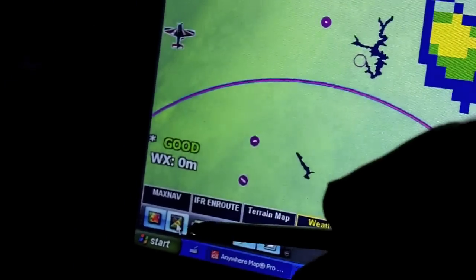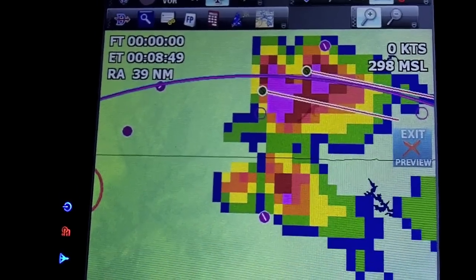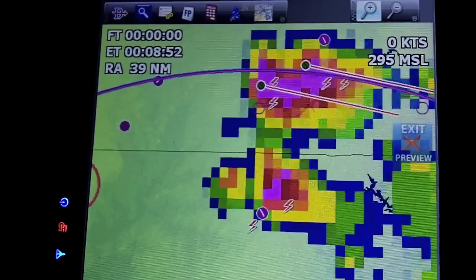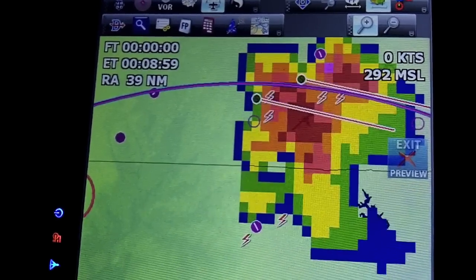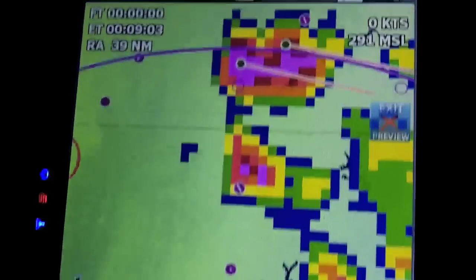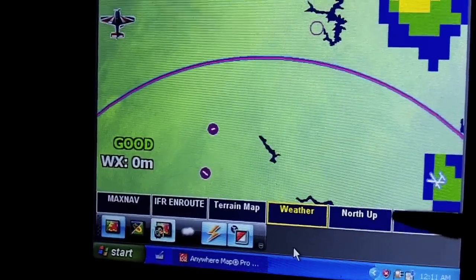There's also radar looping which will animate the radar returns. The system hasn't been on very long so there aren't many frames to loop — I think there are only two pictures. They're updated every few minutes, usually two to three minutes, sometimes four minutes between updates. You can see it shows the track of the radar returns over time. Normally I leave it on current view, but if you want to see the storm track you can leave it running to see the loop.